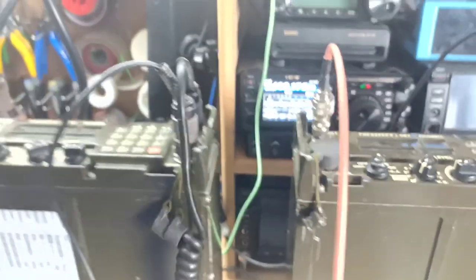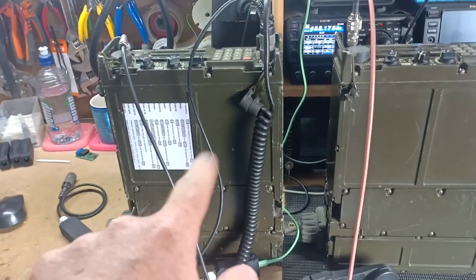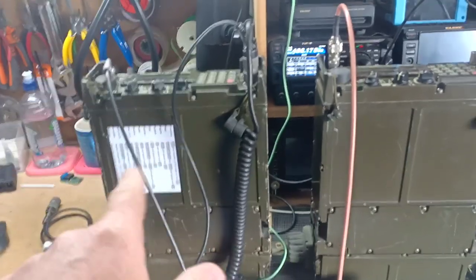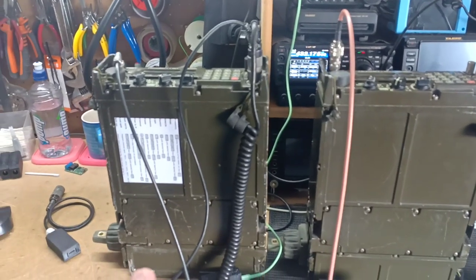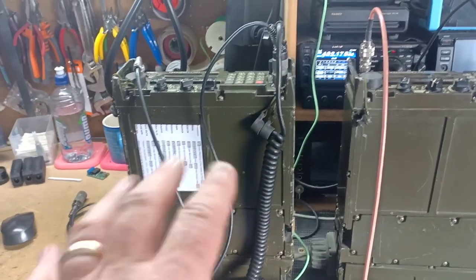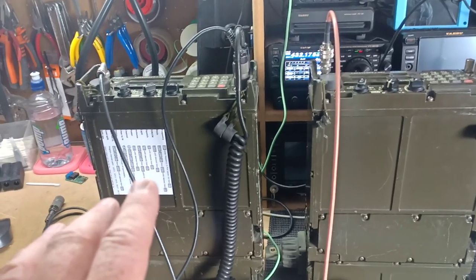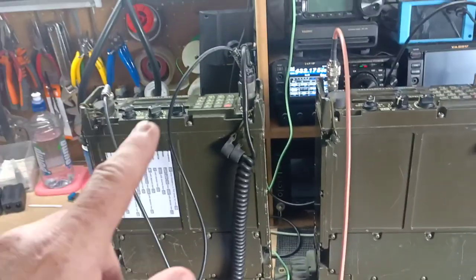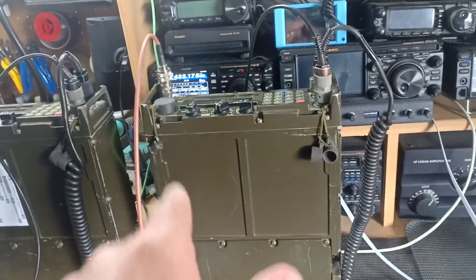The way it works: these transceivers take the audio and digitize it, and a computer runs it through an algorithm. If it's plain text, it doesn't scramble it — it just converts it back into analog and transmits it as a single sideband signal would work. But if we go into encrypted mode, there are certain keys that you load into the radio, which are a sequence of numbers. Both radios must have the same sequence of numbers for communication between them. It will digitize it, add the encryption, and then transmit that modified audio via single sideband.